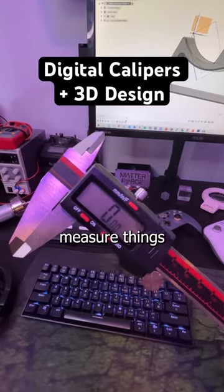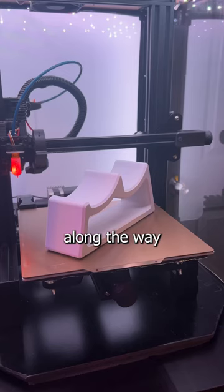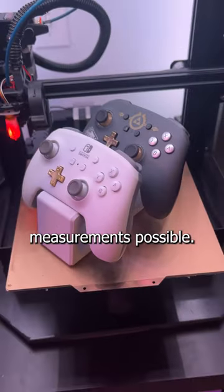These are called digital calipers and they measure things much more accurately than regular measuring tools. I wanted to share some of the things I've picked up along the way that are sure to help you get the best measurements possible.